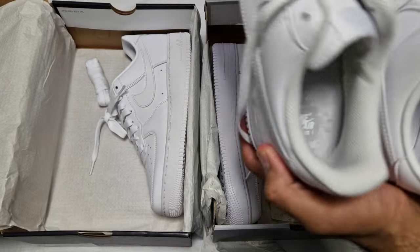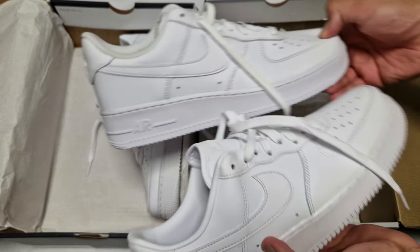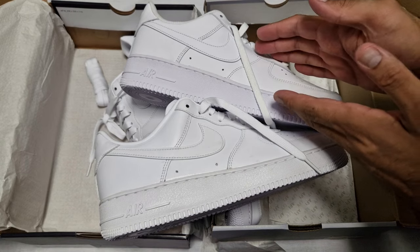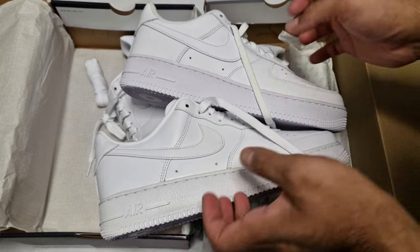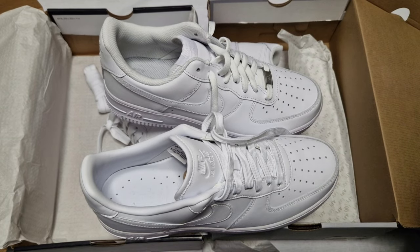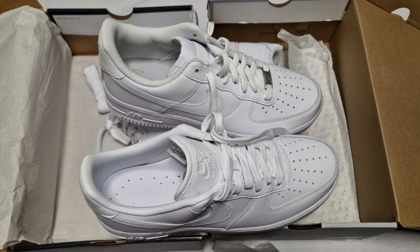Let me know which pair you prefer — I haven't made that decision yet. I'm moving more towards this pair but the classic, we always gotta love the classic. Let me know what you think, which pair you like. Make sure you like, comment, share, subscribe, check out all the other content, and take care my people.